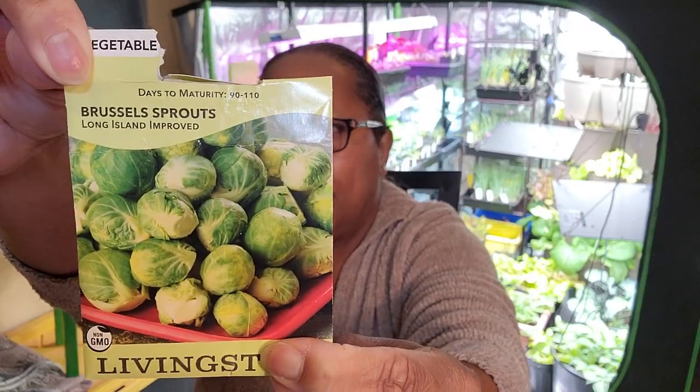I will also be starting Brussels sprouts. I grew Brussels sprouts last year and I had so many I gave them away to a coworker, who harvested the most beautiful Brussels sprouts — I got none. I know the seeds are viable and they grew well for me last year. I just think I crowded them out too much in my garden. So we'll be doing Brussels sprouts.